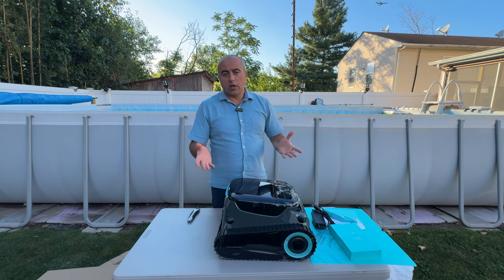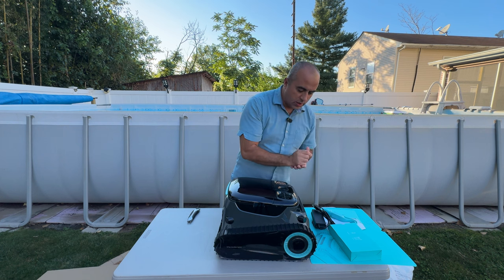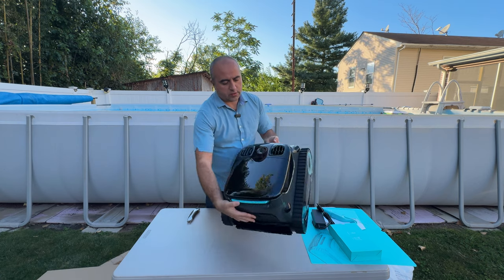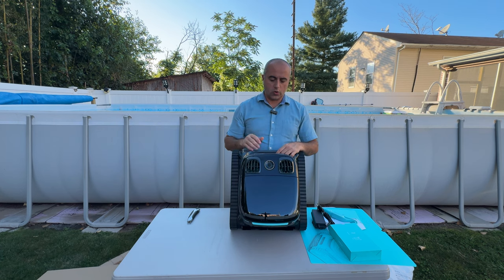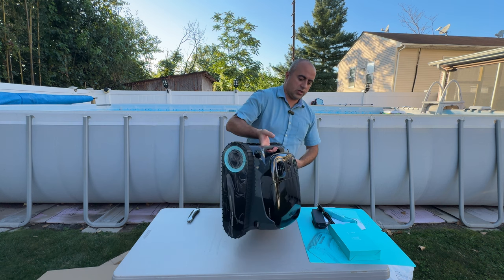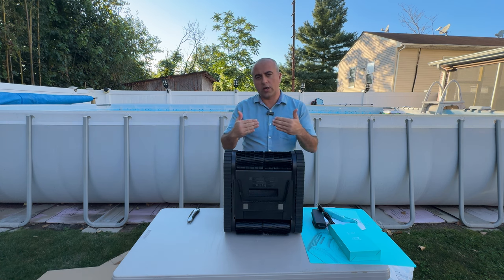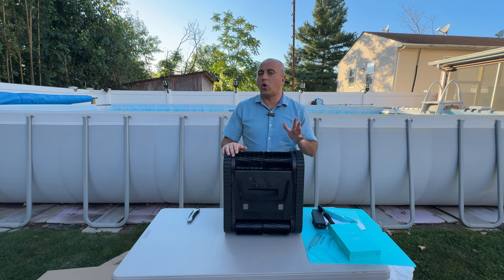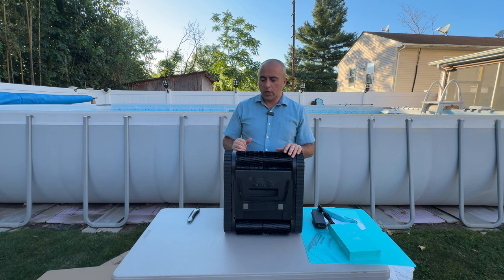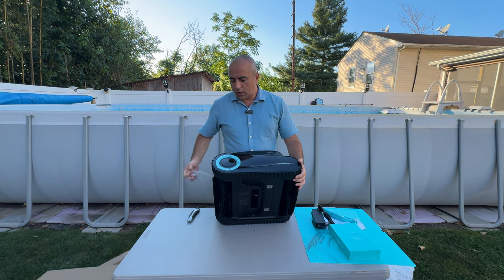Once placed in, it closes with a satisfying click. The main unit has four different operation modes: floor only, walls only, floor and wall, and eco mode. It has really good suction power with strong motors inside. There are also nice rubber brushes on the bottom that press against the pool wall and floor to continuously scrub and remove algae buildup.